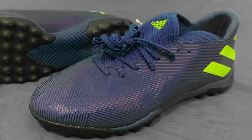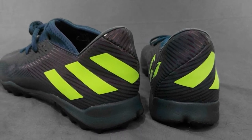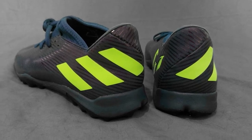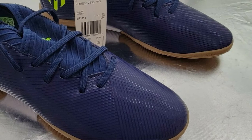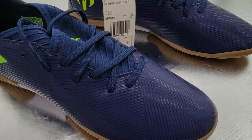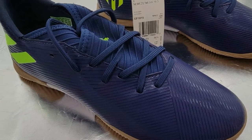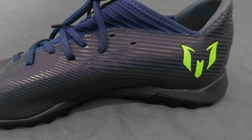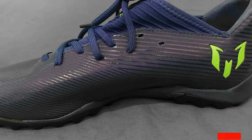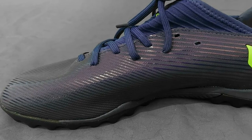These soccer shoes are incredibly attractive and available in four color schemes: Active Red/Solar Red/Silver Metallic, Black/Black/Utility Black, Shock Pink/Black/Shock Pink, and Football Blue/Cloud White/Core Black. The carefully crafted mid-cut design supports your ankle in intense game sessions and prevents injury during rapid twists and turns. The fit is slightly tighter than usual but is snug and supportive, especially around the ankles, helping the shoe stay firmly in place and protecting the ankle from unnecessary twists and turns.